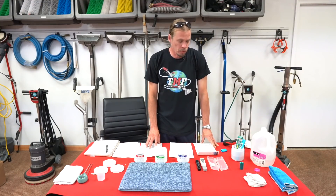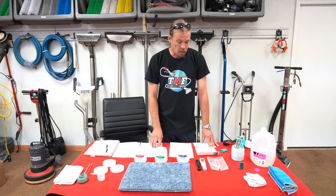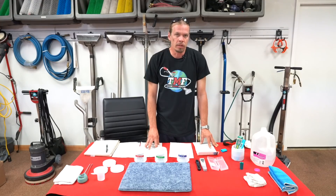Now, there are several different ways to take pH readings. You can buy strips, which will give you a color that you match up with a card, which will give you a fairly good idea on which side of the pH scale you're dealing with.